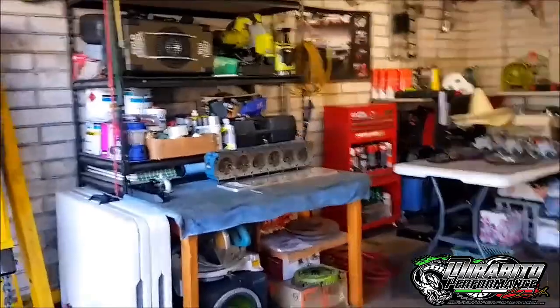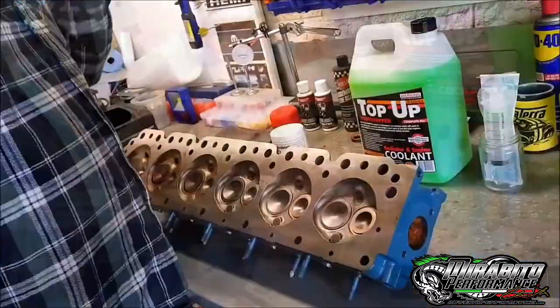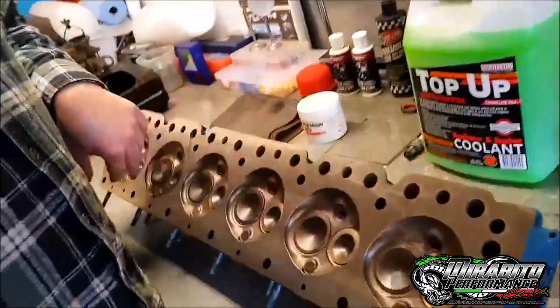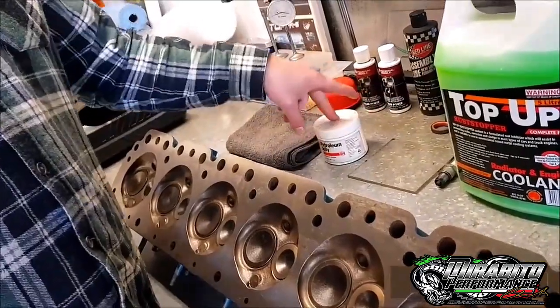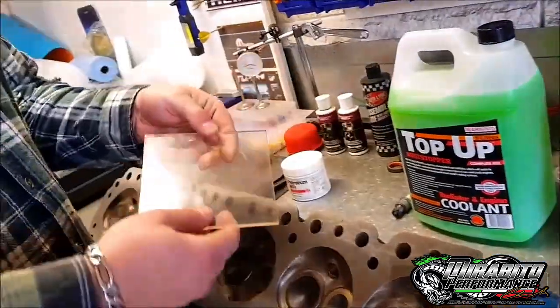So you go down to the machine shop and they'll charge you like $75 to do one of the chambers. This way I'll show you how to do it for about ten bucks and you can do it as many times as you want. So this is it. I've got a head there, just getting a few other things together. We've got a cylinder head here to CC for the video. We've got just a rag to wipe some shit down, a little bit of petroleum jelly, Vaseline, whatever you want to use.